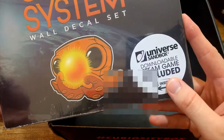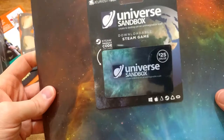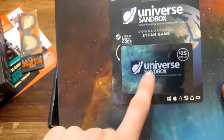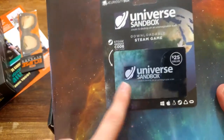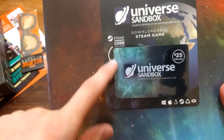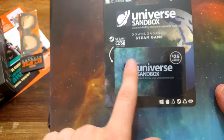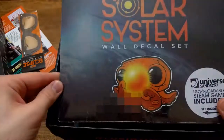There is some kind of Steam game included in here, and some kind of gift card for Universe Sandbox. Probably the Steam game is some kind of credit you can buy in the game - I don't know, I'll need to look it up. I'll make another video about it.